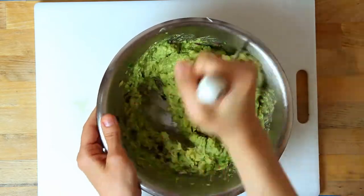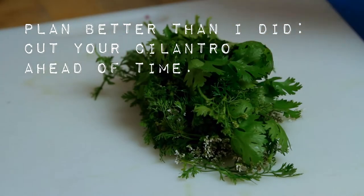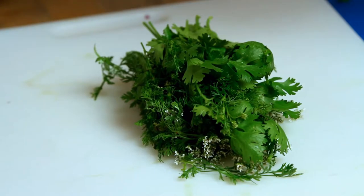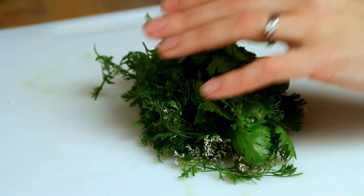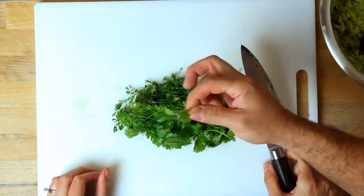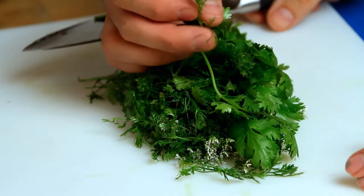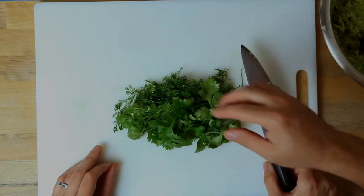Now let's learn a little bit about cilantro. This is what you normally would see in the store, but when it starts to bolt it gets these tiny little leaves. When an herb starts to flower, it's bolting. But it's all delicious.